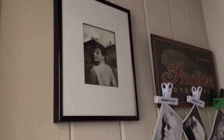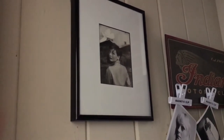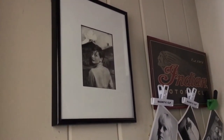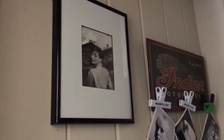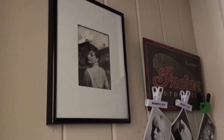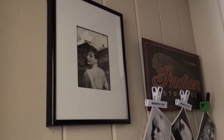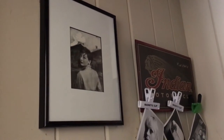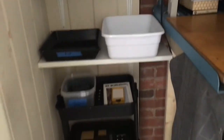Over here I've got this photo of Audrey Hepburn. She's one of my favorite actresses and she was just a really amazing person. The photo was taken by Philippe Halsman, and he's one of my favorite photographers, so it offers me some inspiration whenever I step in here.